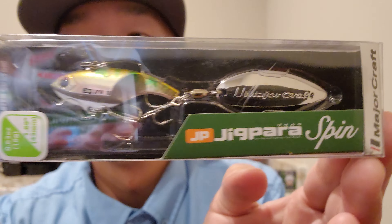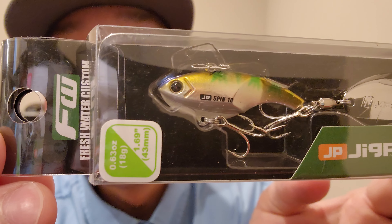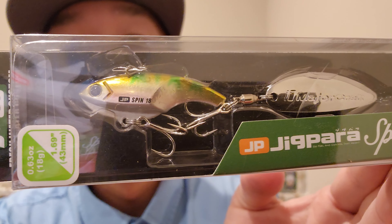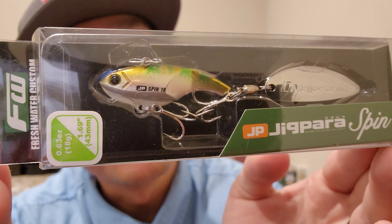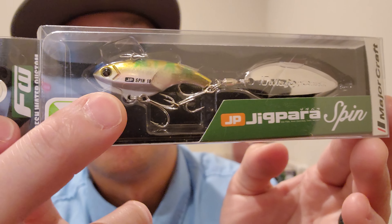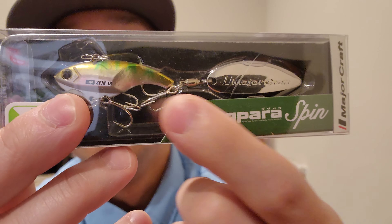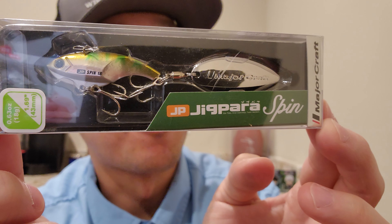Whoa, this one looks super cool — Freshwater Customs, 0.63 ounces, 1.69 inches. Let me get the glare out of here. Pretty neat — five-layered coating, the tail part is turned down to prevent any tangle. It's got a torpedo fin at the bottom, and they've got the turn-down right here. Made by Major Craft Company.